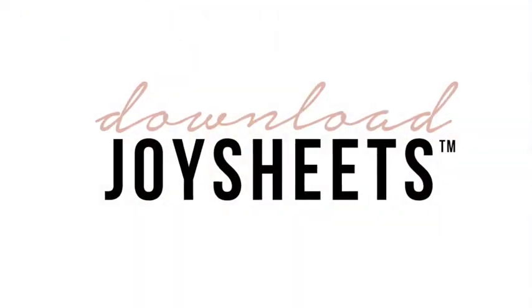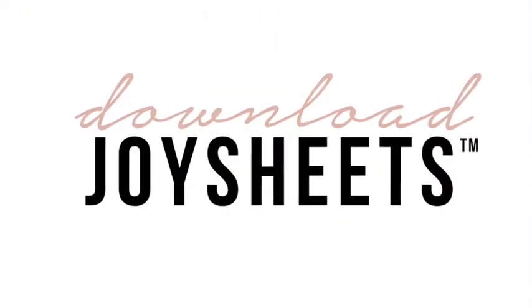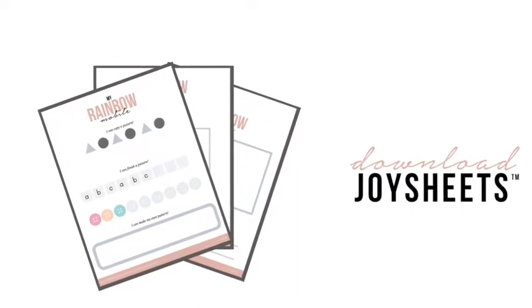Now before we begin, be sure to download your joy sheets. Those are the companion printables that support the learning in this invitation to create. You can find the link to your joy sheets below this video.